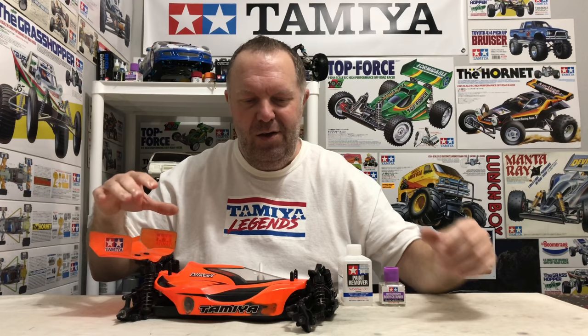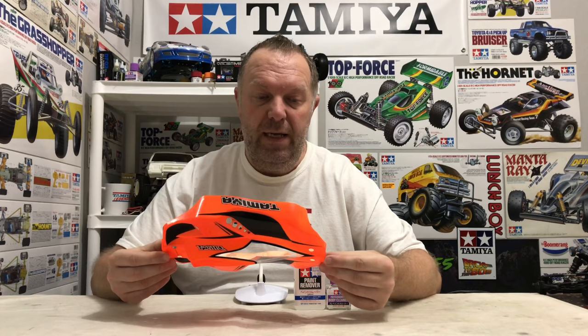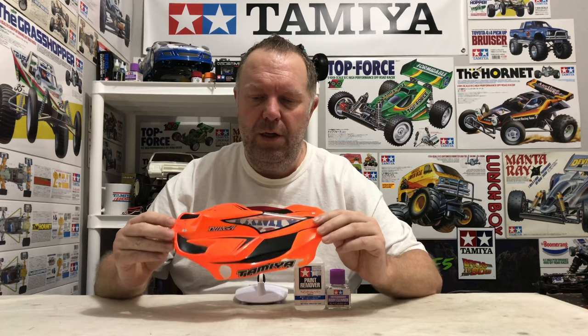So I was humming and harring about what to do. We don't need this car anymore, but the shell itself is in really good condition — no splits, absolutely solid. Now I actually thought the black was decals; I never really looked at it. I just thought it had all been painted in orange. But on closer inspection, all these black lines are actually painted on.